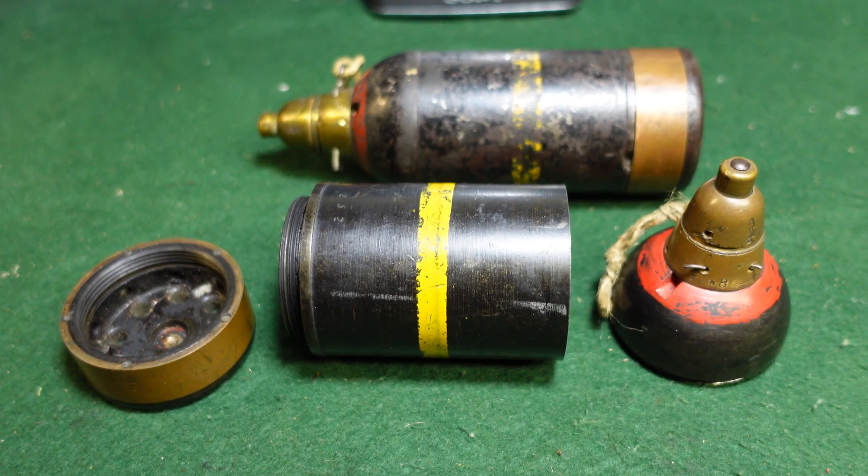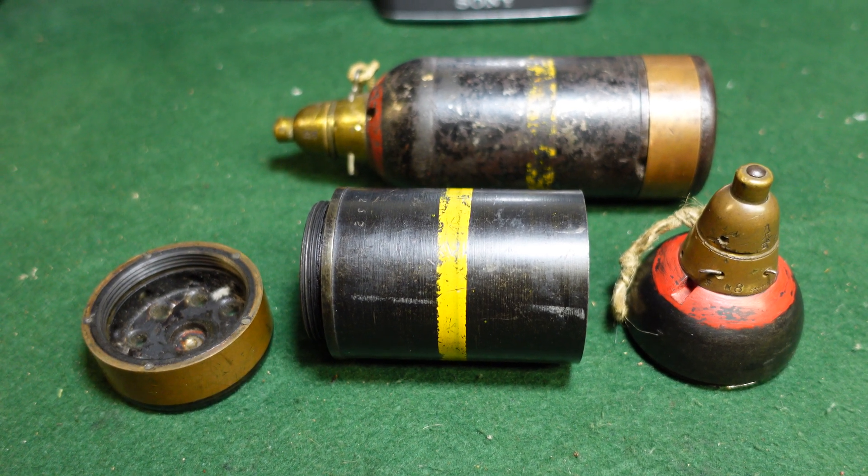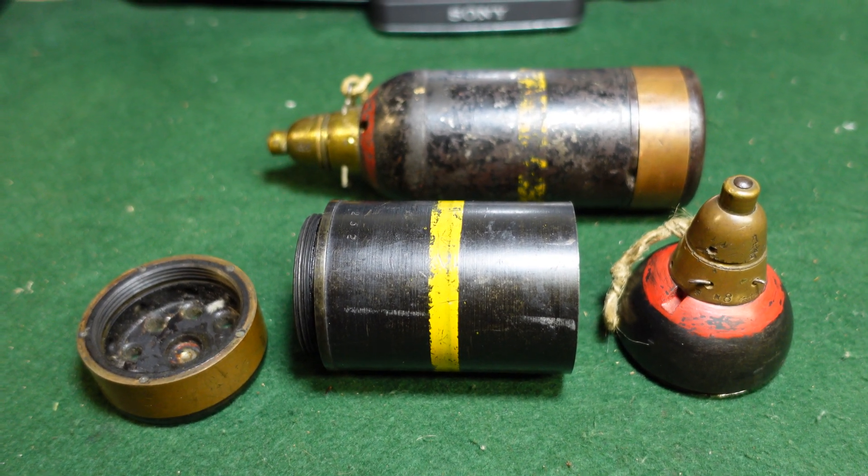I'm sure we'll look at American rifle grenades in a later video. Remember to like and subscribe, and thanks for watching.